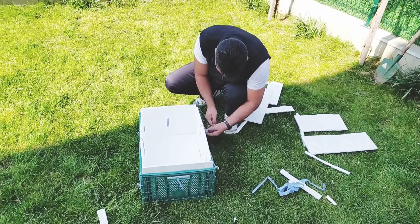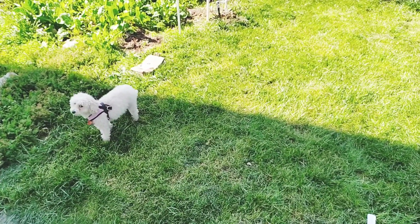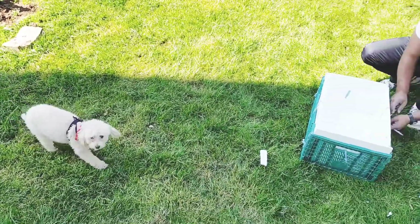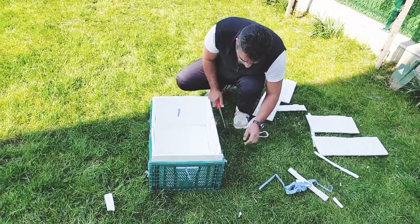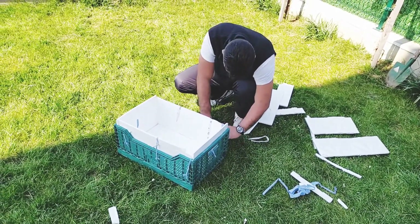Kıvırcık gel buraya! Annemin bahçesine giriyorsun, görürse seni var ya... Orası yasak, gel bu tarafa. Aferin sana, burada oyna, oraya gitme. Köpek eğitimi de önemli; güzel bir şeyi sevgiyle eğitirseniz her şeyi öğreniyor bu hayvanlar.